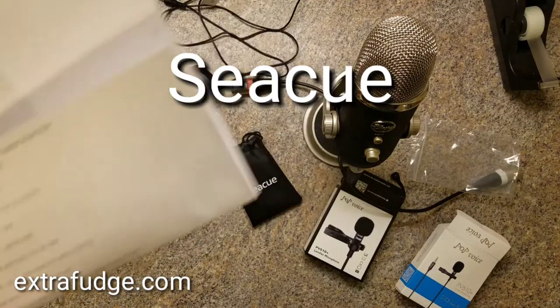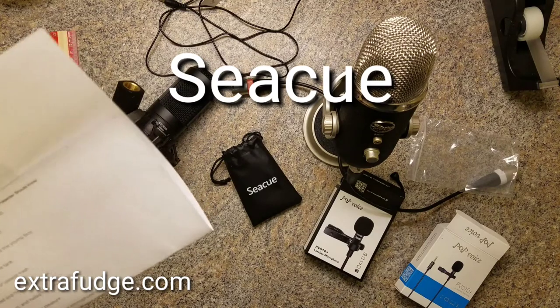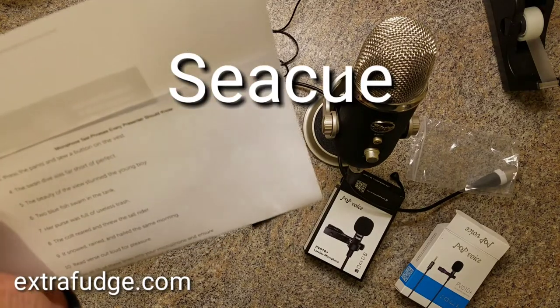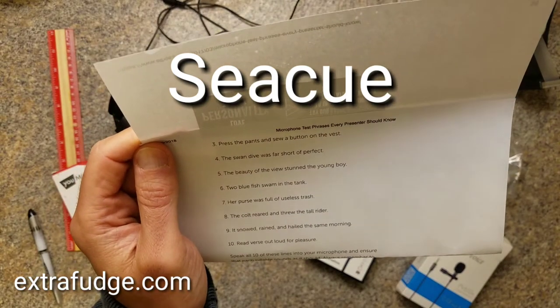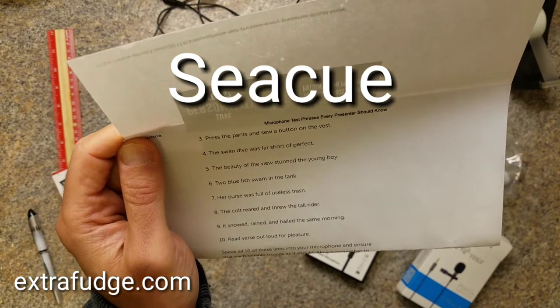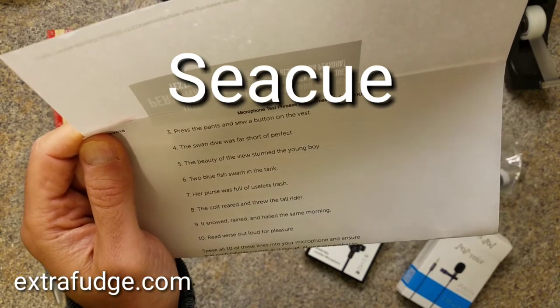All right, and now I'm testing the CQ lavalier microphone. Testing one two three four. Testing one two three four. Press the pants and saw the button on the vest. The swan dive was far short of perfect. The beauty of the view stunned the young boy.